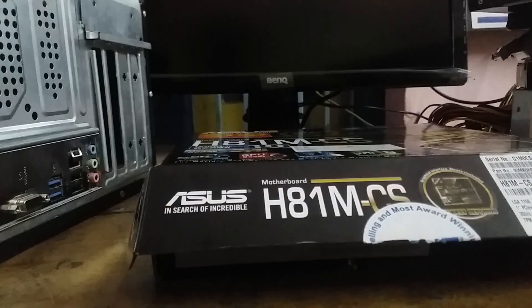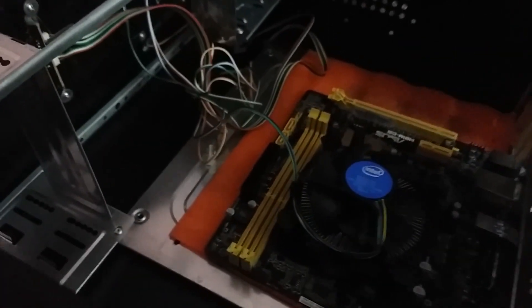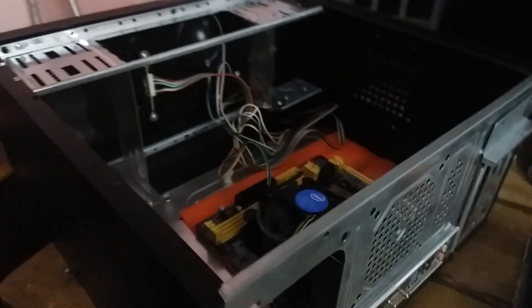We are going to fix and mount the Asus motherboard into the case.